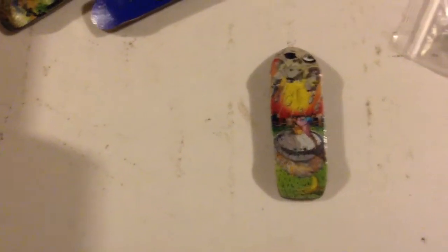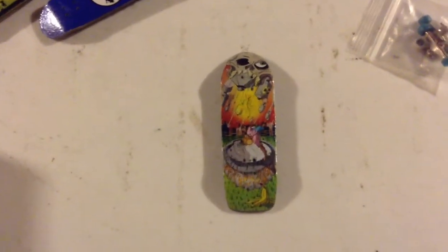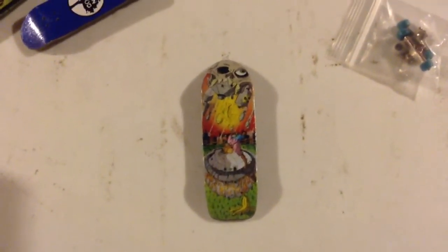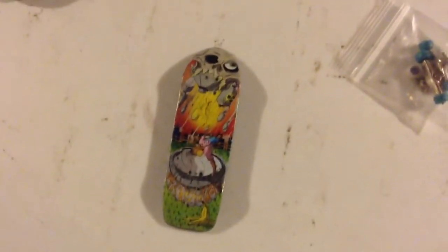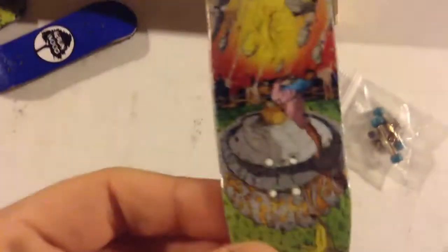I'd trade this for a set of Black River Trucks, or a Wub, a Cow Ply C2, or Beast Pants. Maybe a set of Y-Trucks and some Y-Wheels if you have them. Because this deck is basically brand new — I had it set up for a little while, no scratches or anything. It's got FBS on top, perfectly good condition.